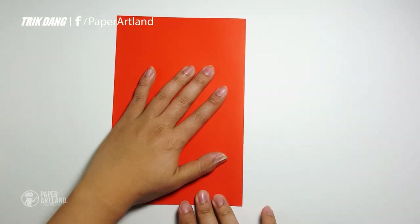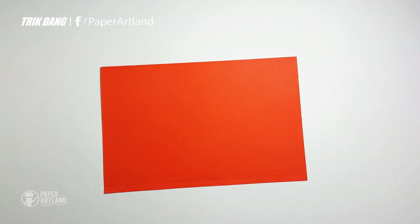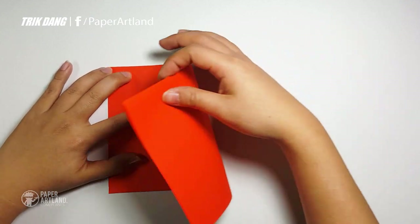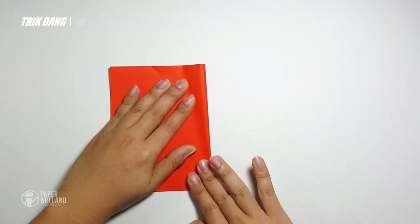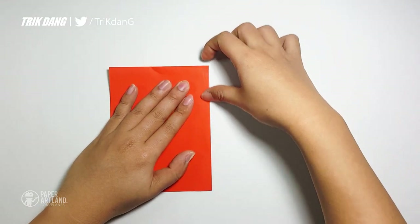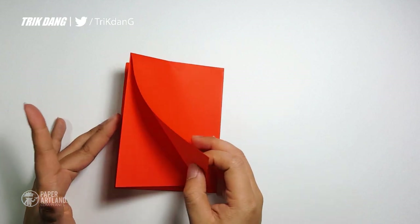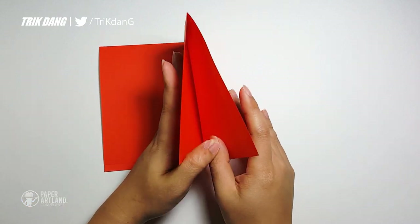Then I will turn the paper this way, and I will fold the paper in half. Start from this edge, fold it to this edge. And press the other page. And now I just fold up this layer. You have two layers, and this is a double layer.